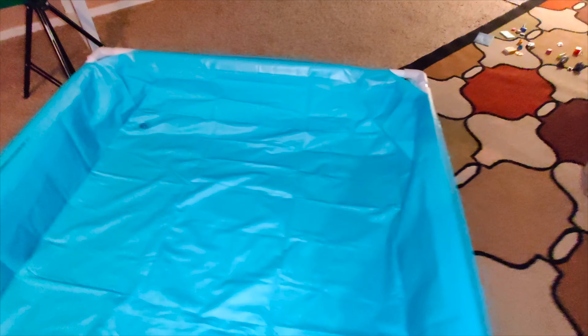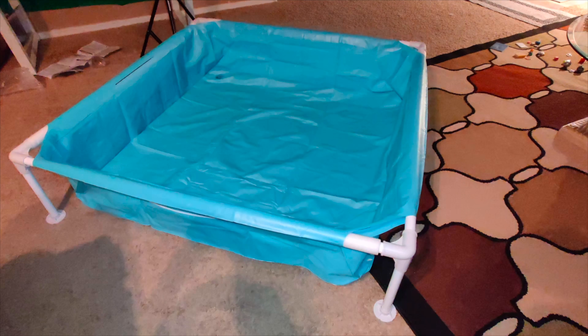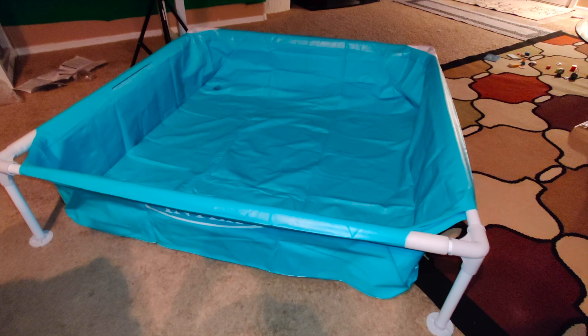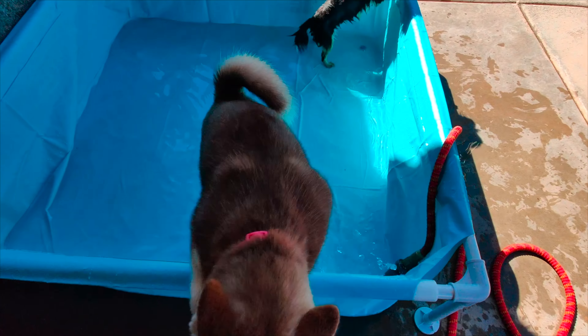It's a nice size. I actually purchased this for my dogs — I have two Chihuahuas and two Huskies. The Chihuahuas have a little hard time getting in, but my Huskies have no problem. Let's go ahead and take it outside. Now that we're outside and turning on the water, my Husky has no problem getting in and out of the pool.